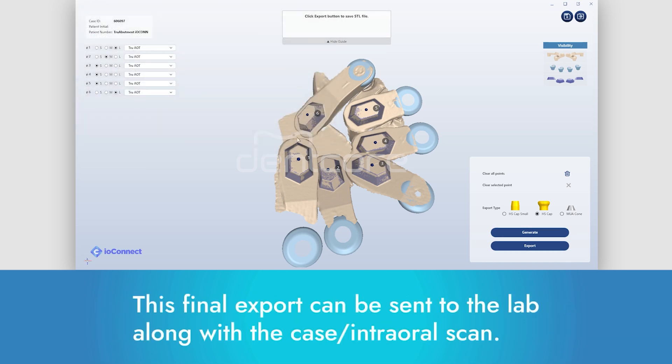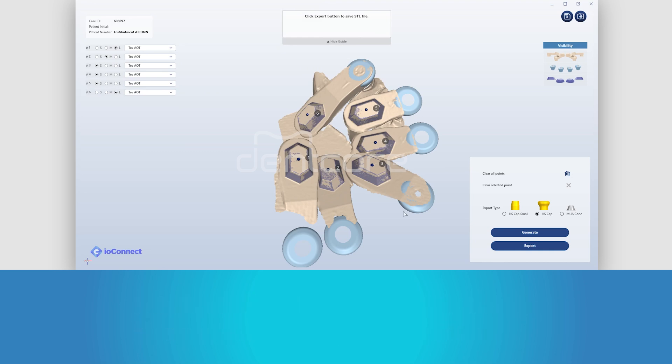This final export can be sent to the lab along with the case / intraoral scan.